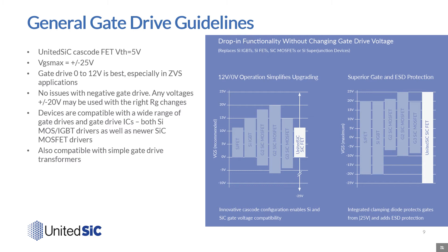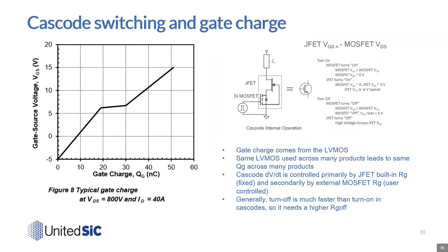They're also compatible with simple gate drive transformers. United Silicon Carbide FETs have a low gate charge, coming from the low-voltage silicon MOSFET. The QG of a 40 milliohm 1200 volt FET is less than 50 nanocoulombs when switched at 800 volts and 40 amps. The dV/dt in a cascode is primarily controlled by the silicon carbide JFET's built-in gate resistance, which is fixed inside the product, and secondarily by the choice of the external MOSFET RG, which is defined by the user. Generally, the turn-off is much faster than turn-on in a cascode, so a higher RG off is required.